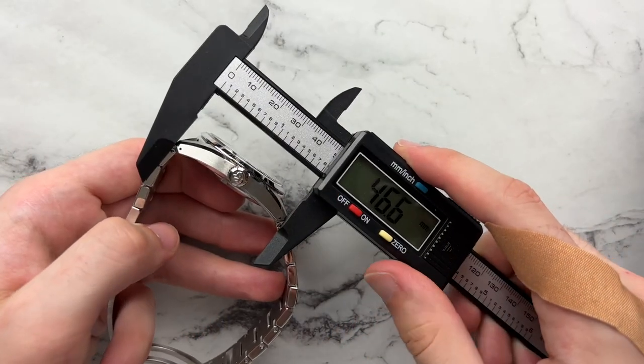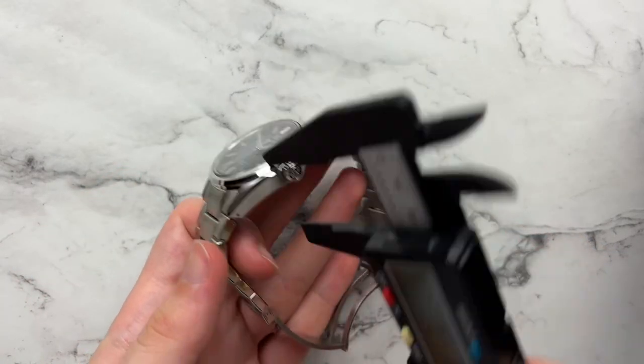You have a diameter of 40 millimeters, lug to lug of 46.6, height of 11.9, and a lug width of 22 millimeters.